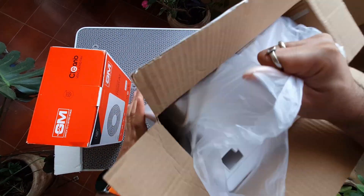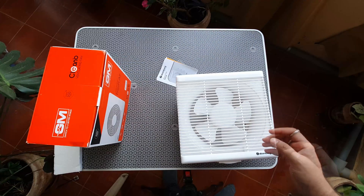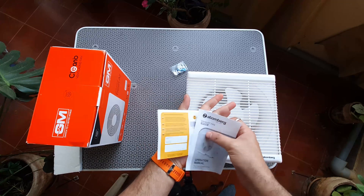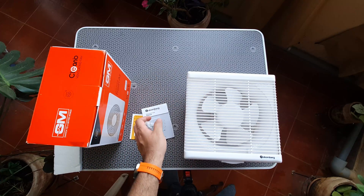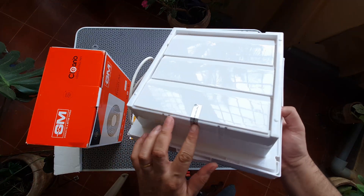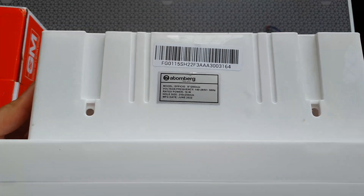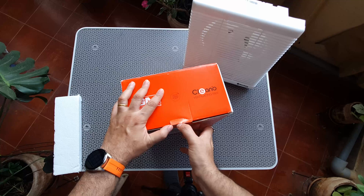Let's open up the Atomberg and find out what's inside. There is a plastic covering — the fan is big, it's pretty sizable. That's the easy-to-clean grille they're talking about, and overall the frame design looks very nice. A warranty card and a small instruction manual are included, along with some fitting screws. The fan's pretty lightweight even though it's big. That's the shutter design at the back, protected with tape. The wire is about half a meter long. On the back it says 16 watts, with a wide operating voltage of 140 to 265V.